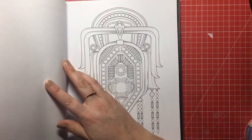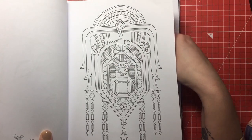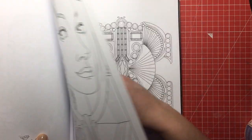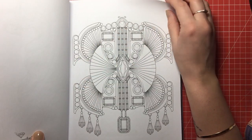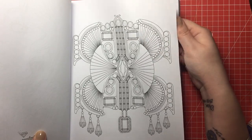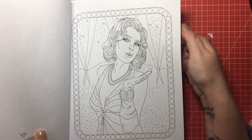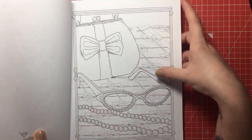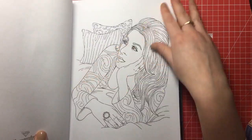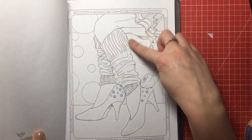This book is not her first — she has a few out before this, including one called Modernist. This one is all about fashion, so if you love colouring different types of dress and clothing over the years, different types of design — like this is quite 1920s, art deco — and then it goes all the way through the ages with all different sorts of fashion accessories.